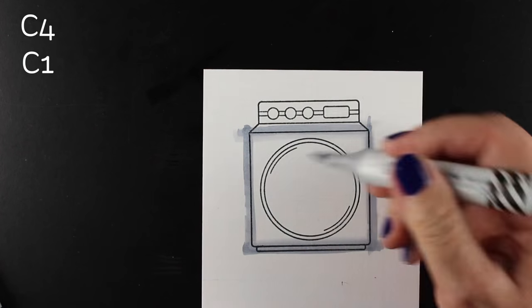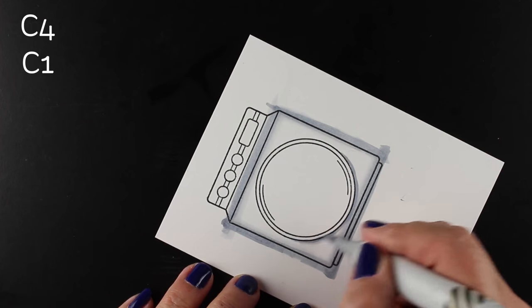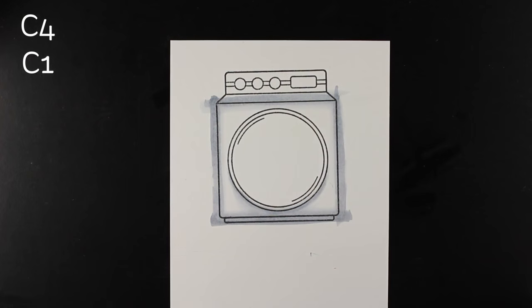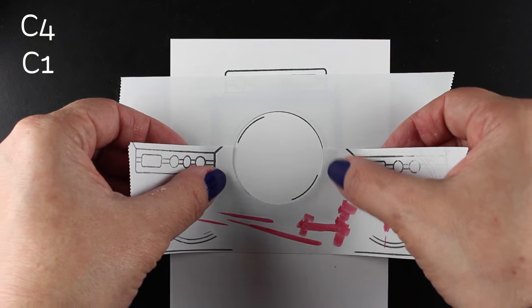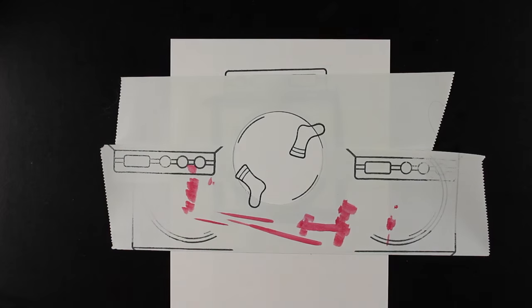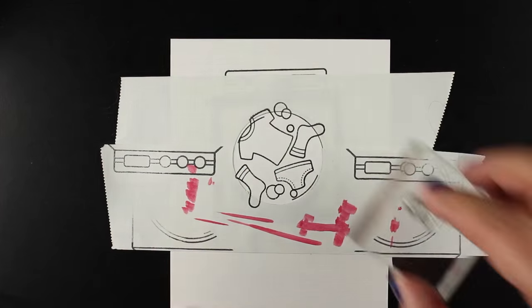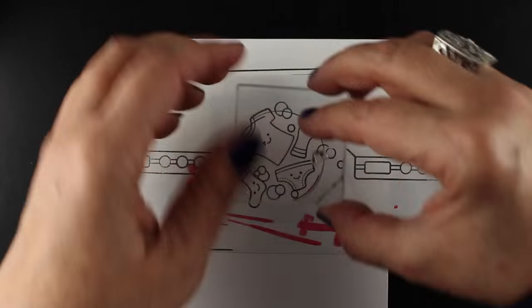I've stamped another washer onto a separate piece of paper and I'm trimming out the outside box so I can scribble around the edges and get the same shading as the others. I needed to figure out how to mask the opening — I didn't buy the die set, so I found a one-and-three-quarter-inch punch and punched half circles out of masking tape to mask it. Then I'm adding bubbles — that's how you know it's a washer — along with the little clothes laundry pieces inside.